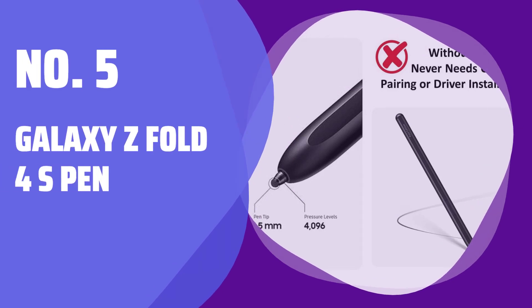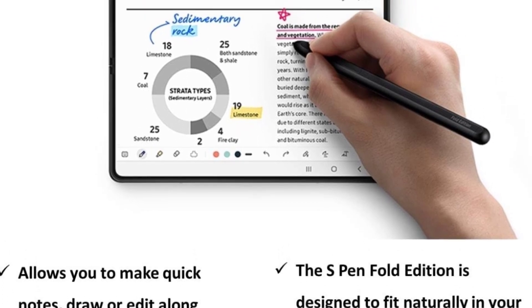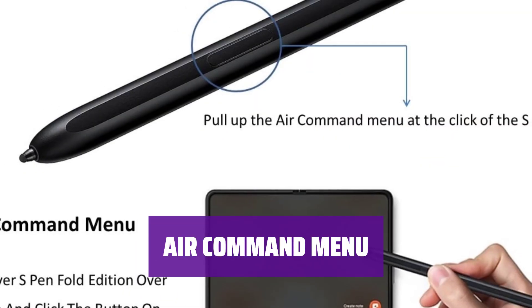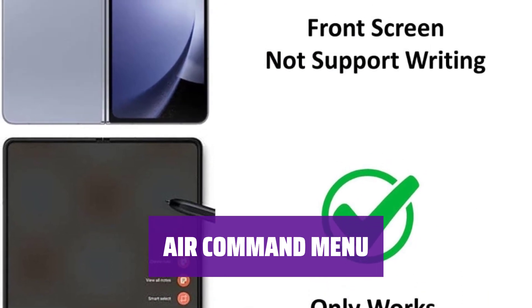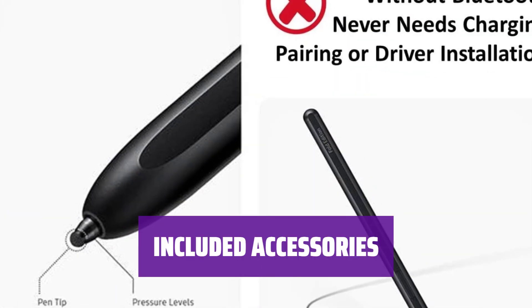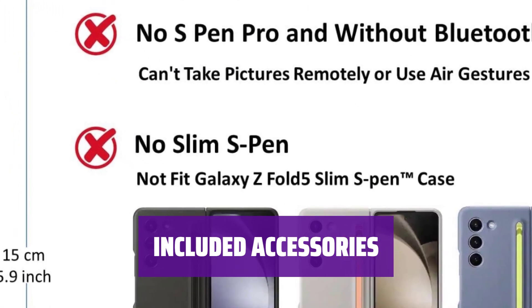Number 5: Galaxy Z Fold 4 S Pen. Experience the new high-quality slim pen tip with 4096 pressure levels. Easily take notes, draw, or edit just like a typical touchscreen. Pull up the Air Command menu with a click of the S Pen button — simply hover the pen over the screen and click the button on the side to access features like Smart Select, Screen Write, Live Messages, and more. Comes with the S Pen Fold Edition and replacement tip nibs — everything you need for quick notes, drawing, or editing on your Galaxy Z Fold 4.